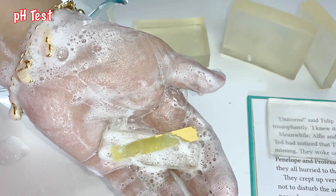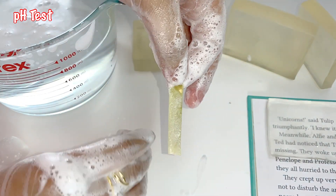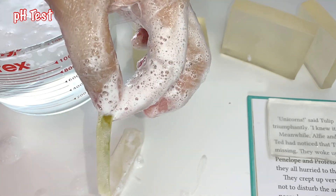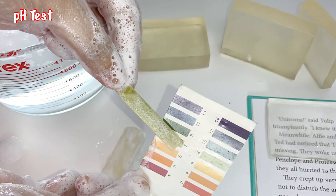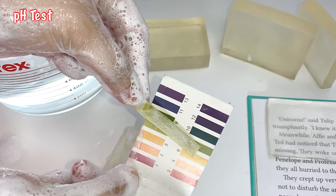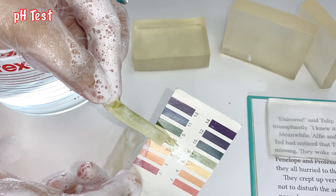Now let's move to pH testing. Here I have used the pH paper, and now let's compare the color of the test strip with the comparator. It looks to me that it is somewhere between seven or eight — let me know in the comment section below whether you think it is seven or eight.